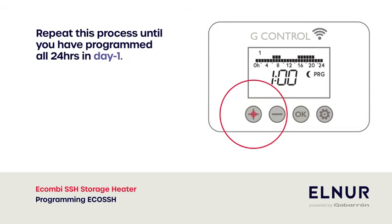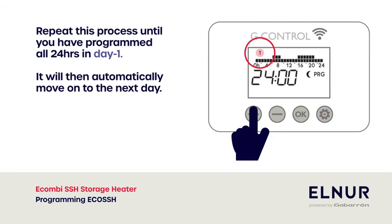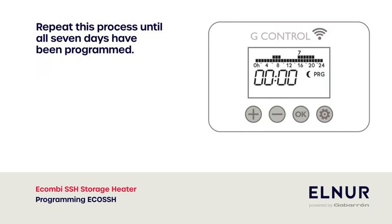Repeat this process until you have programmed all 24 hours in day one. It will then automatically move on to the next day. Repeat this process until all seven days have been programmed. Press the config button to skip any days that do not need to be programmed.